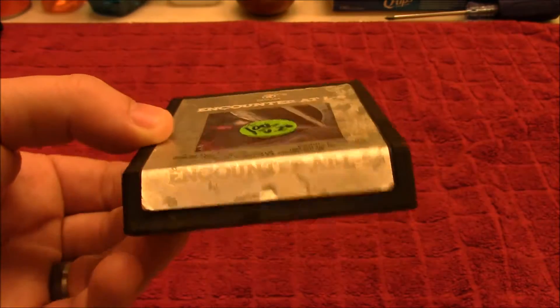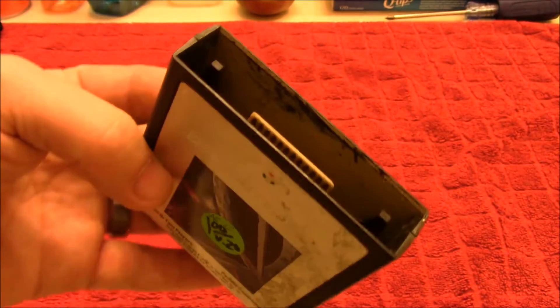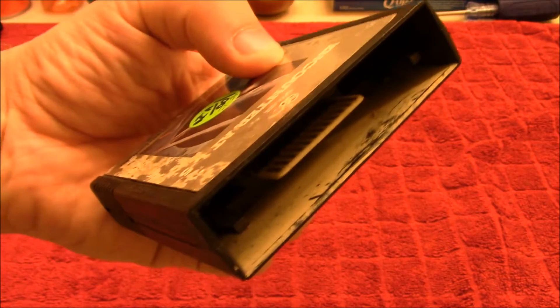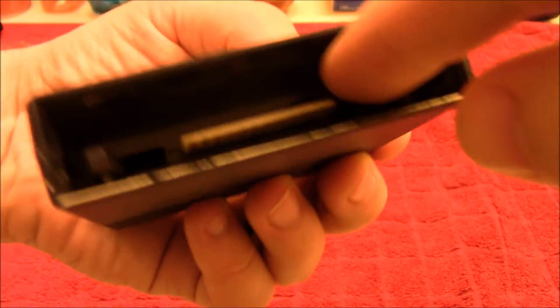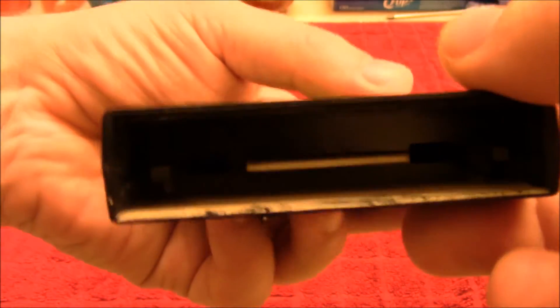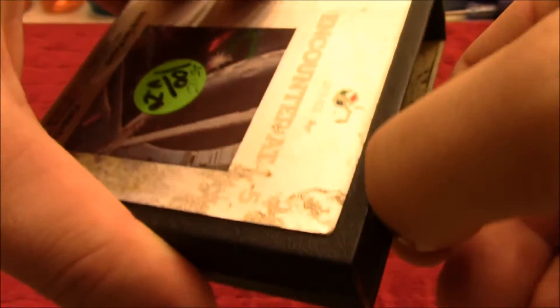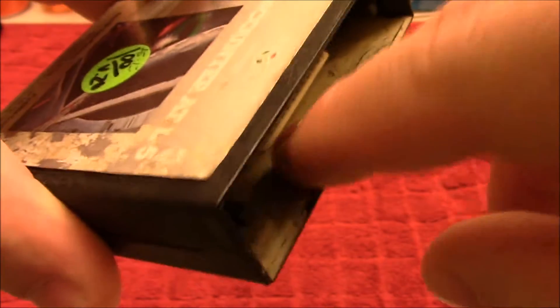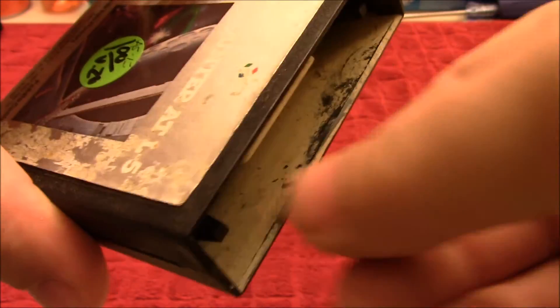I took a look at this and I was like, this looks like an absolute piece of garbage. I mean, look at this — it looks like it's been through a cement mixer. The contacts are barely legible. You can see how badly this grime is here, and even if I take my nail and try to chip away at it, that is not coming off. It is stuck on there good.